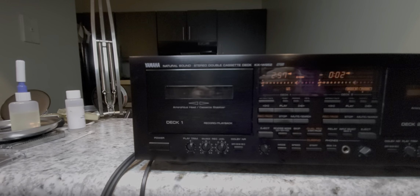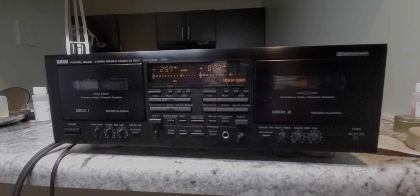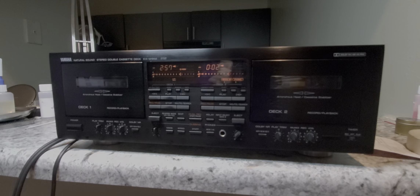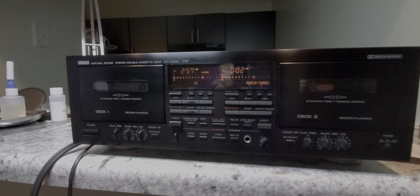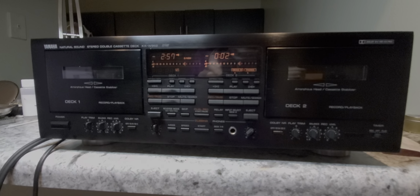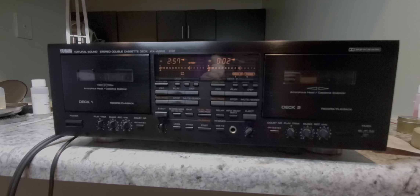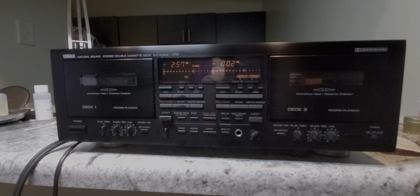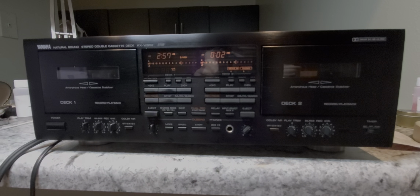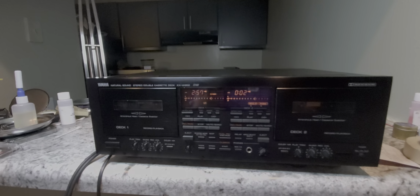Really strong machine overall. It doesn't use a lot of luxury features — it relies mostly on raw performance. It promises 20Hz to 20kHz using a metal particle tape, which is very believable and pretty good performance for a dual-well deck. 74dB signal-to-noise using Dolby C. I typically don't use noise reduction because I like it to be cross-compatible with all my machines, and I've never really been a fan of the pumping and breathing that Dolby usually gives you — I'm kind of a purist.